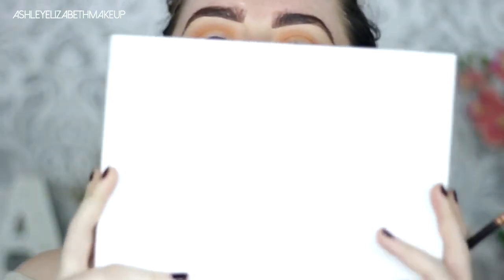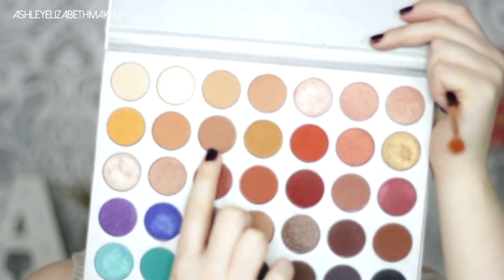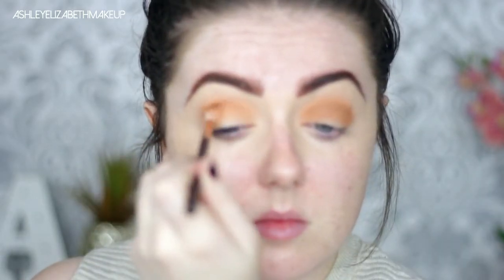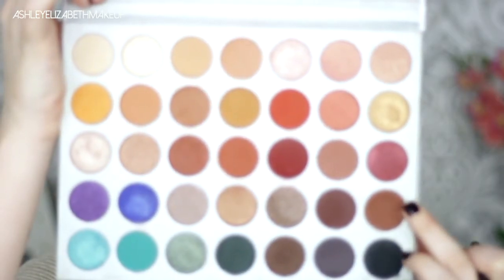Next I'm going to dip into my Jaclyn Hill palette — I'm still absolutely ecstatic that I've got this palette. First I'm taking the shade Poudre, just building up the crease slightly and focusing it closer to the crease line, then going back with the previous brush to blend it out so I don't lose any of that colour. Then going in with the shade Mocha to completely deepen up that crease, focusing it closer to the actual crease line than the previous two colours, and buffing those lines out.